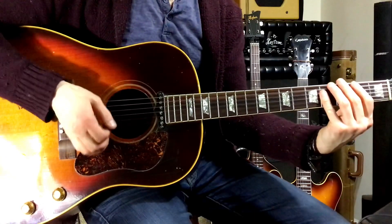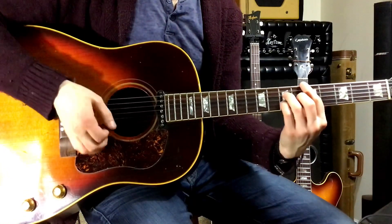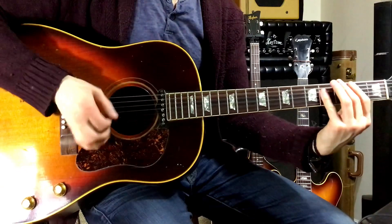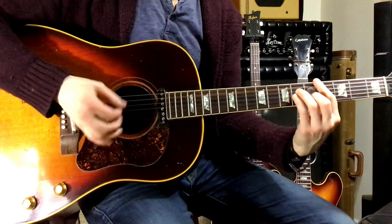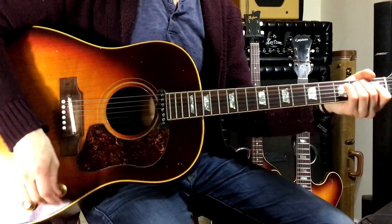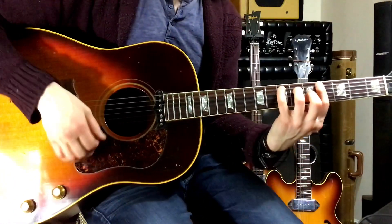Moving on to George's guitar parts. As mentioned, John's playing up in the high register of the guitar, so George is really holding it down on the low end. They're all pretty straightforward bar chords. One thing George does make use of a lot is that C-shaped bar chord that he uses on the E. Pay attention to that and how he's moving.